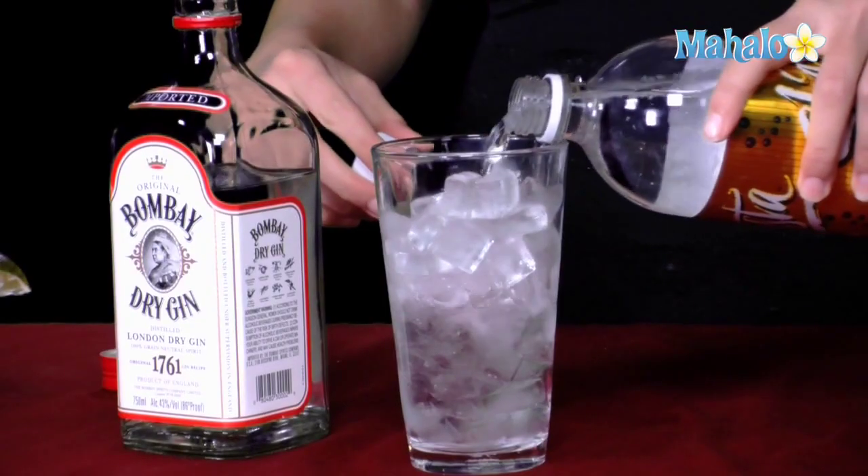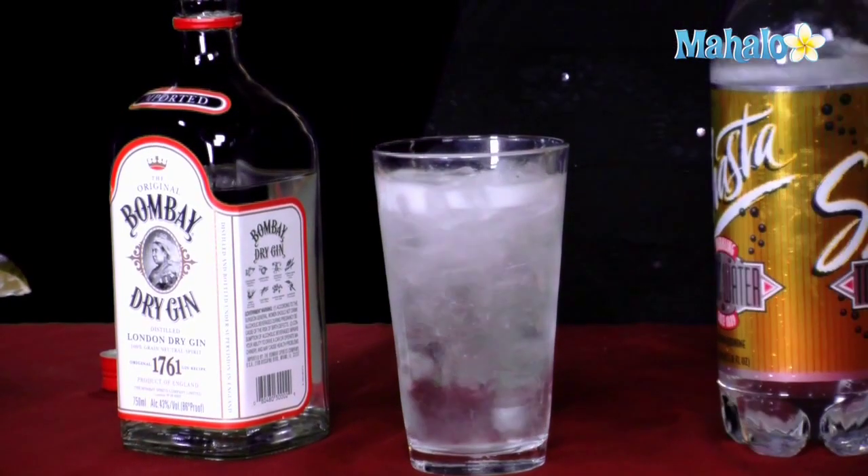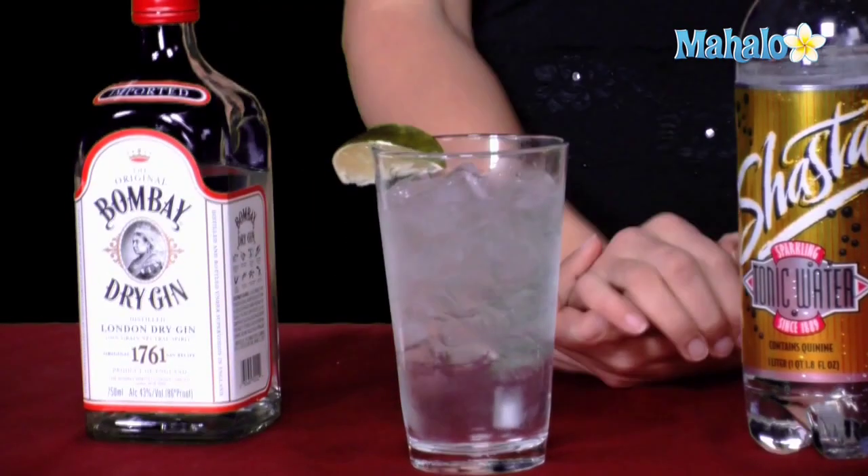Then you're going to go ahead and fill the rest of the glass with tonic water — it'll get nice and fizzy and bubbly. Tonic's much bubblier than soda water, and it should be garnished with a lime. And that's how you make a perfect gin and tonic.